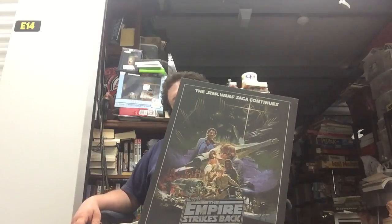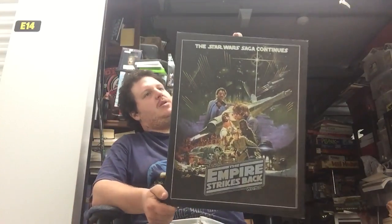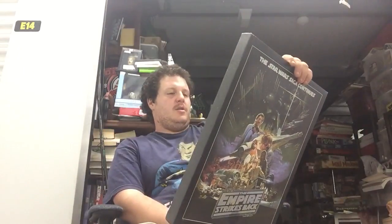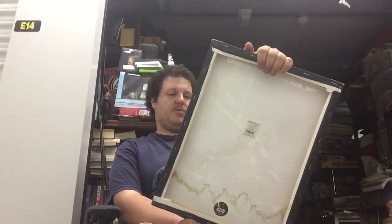One of the problems you may have with buying artwork is water damage. I'll give you a couple examples. I picked this up at Savers — really cool, some type of print of Empire. I'll keep it for myself probably, but it's smaller and it's remade. A lot of the stuff got repro'd in the last 20 years because Star Wars was so popular.